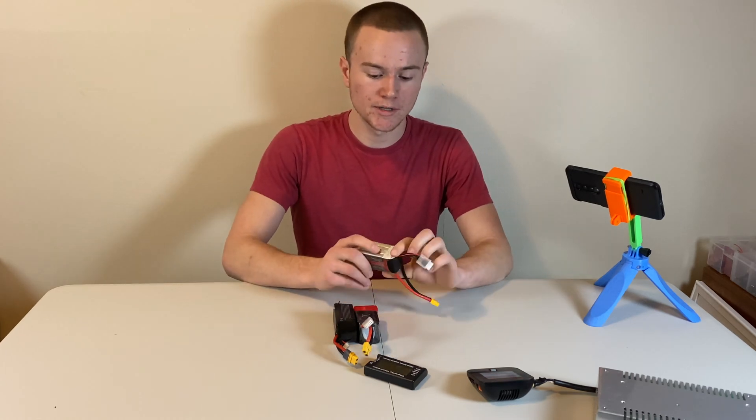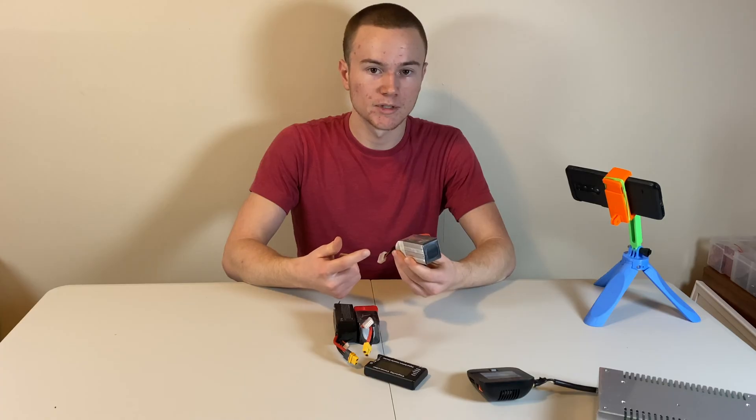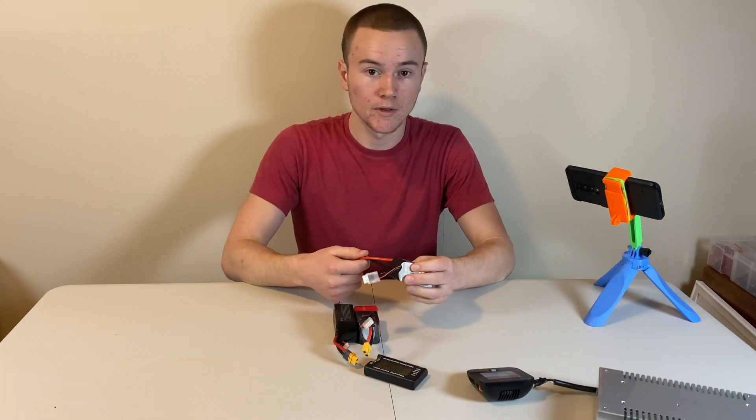If you're an FPV pilot, you're probably going to run into the issue of having one of your cells in your lipos die. Thankfully, they can be recoverable sometimes, so here's how you can do that.